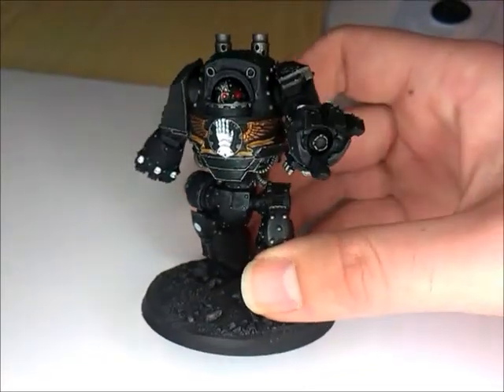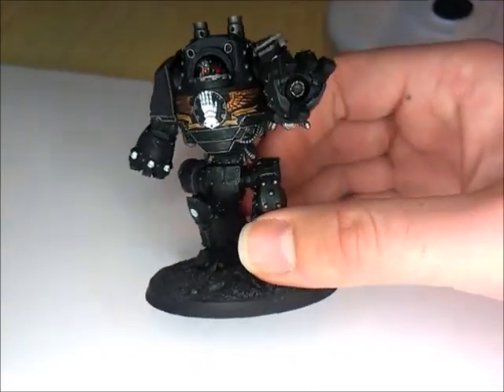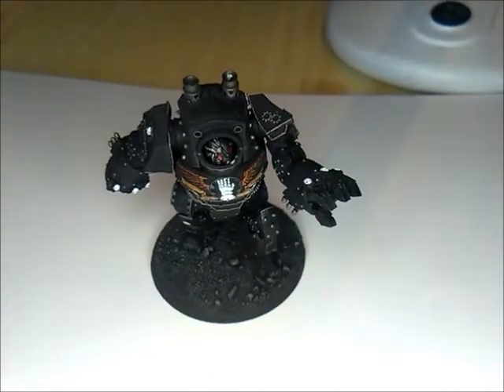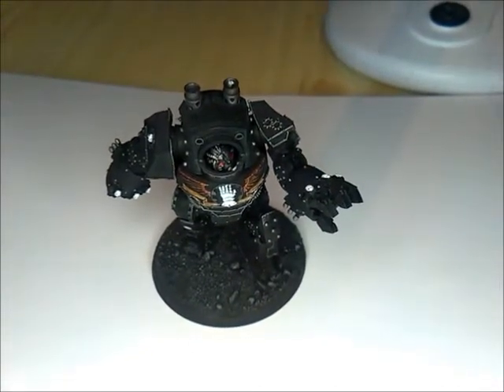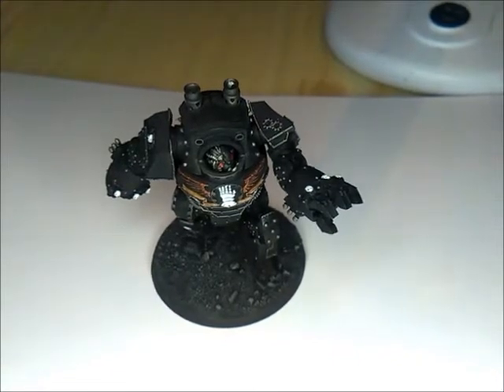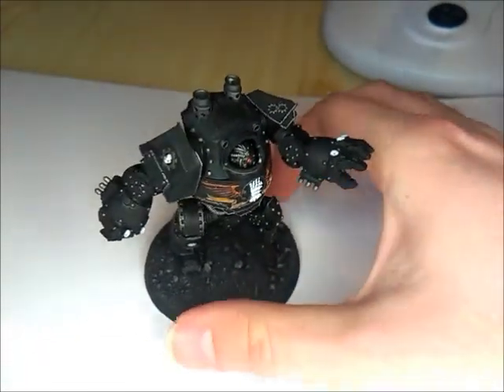For that I've gone with the Graviton gun because I think they're quite cool and they're very useful for slowing down enemy infantry and actually for taking out quite heavy tanks because they ignore armour, as they have haywire.